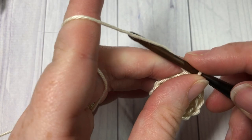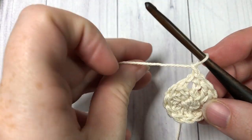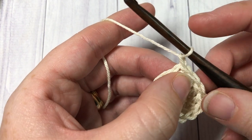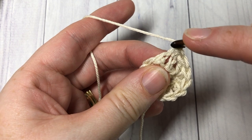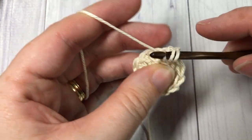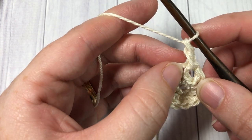For round three, you're going to chain one, and we're now going to work the first of our front post double crochet stitches. The first stitch is going to be worked around the post of the same stitch that you joined in. Yarn over, bring your hook in front of your work, insert your hook around the post of the stitch below working from the front through to the back and out through the front again. Yarn over and draw up a loop — three loops on your hook — yarn over and pull through two, yarn over and pull through two. That is your front post double crochet.